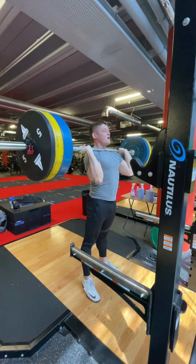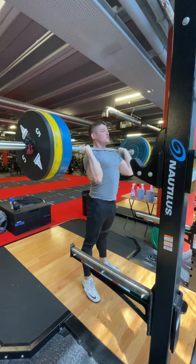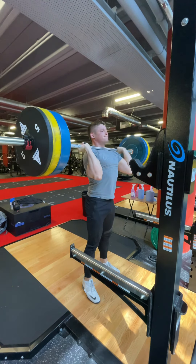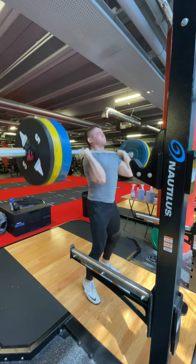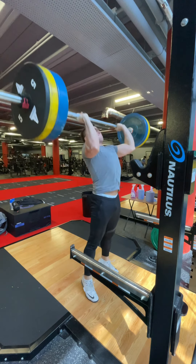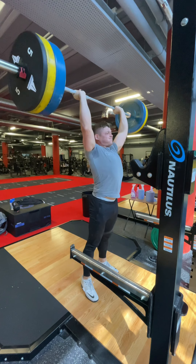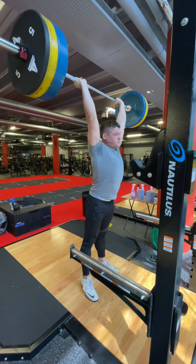Adjust the elbows back down again. Initiate by driving the knees forward, keeping the shoulders stacked over the hips in line. First brace, knees forward, keeping the heels in contact with the floor — whole foot, mid-foot drive. Sharp extension, heels come off the floor, finish the lift, heels back down, legs straight and lock out overhead. That is the push press.